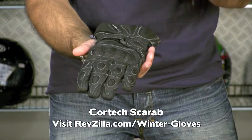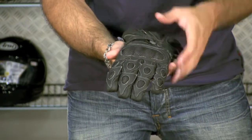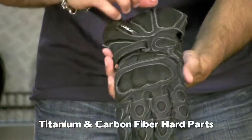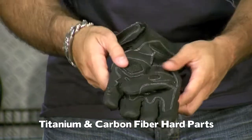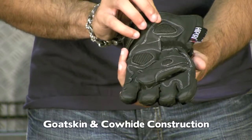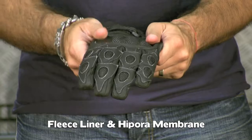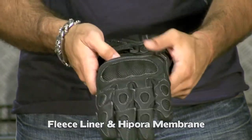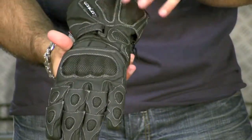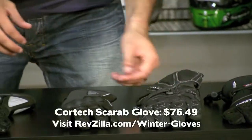Moving up: the Cortex Scarab. This is the sportiest glove in the entire lineup. It has titanium and carbon reinforcement on all the knuckles, the ulna, and the outside of the hand in slide areas. It's a goatskin and cowhide construction with a fleece liner and Hypora waterproof breathable membrane — same as the previous two. You also get temper foam padding. It's a sport-oriented full-cuff glove, and the price point is right in that same range.